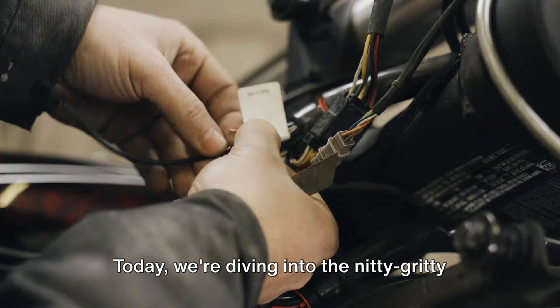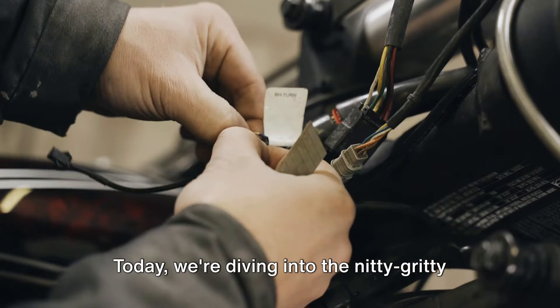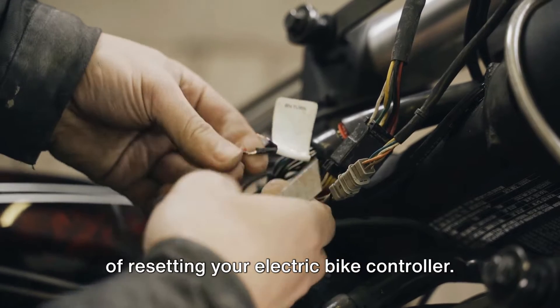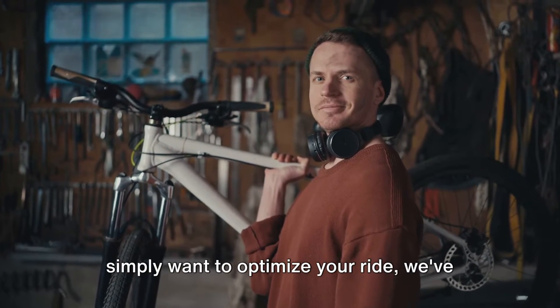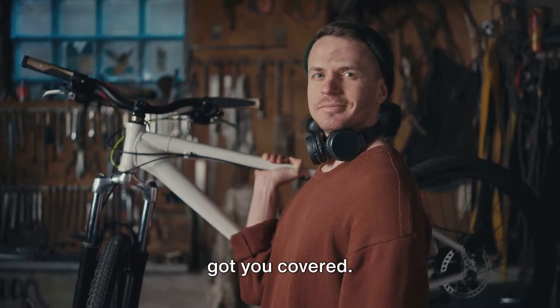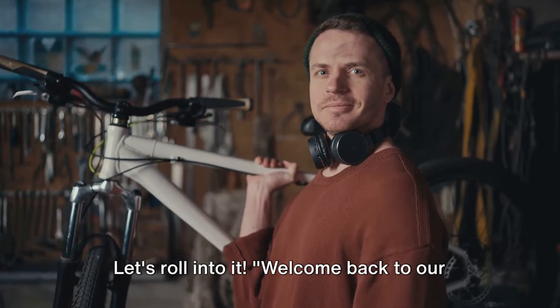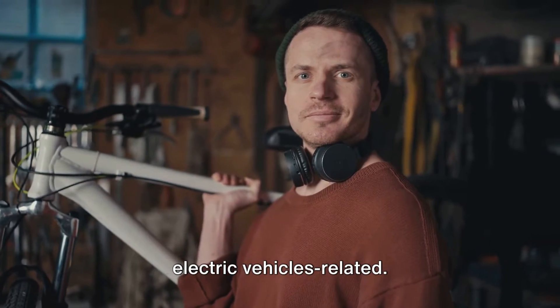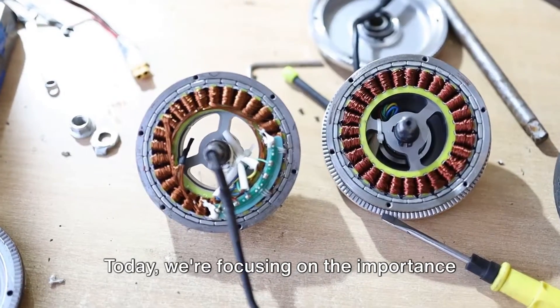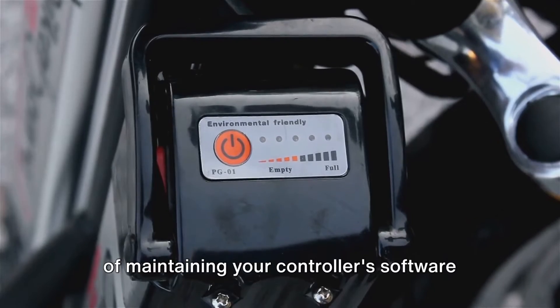Hey there, electric bike enthusiasts! Today we're diving into the nitty-gritty of resetting your electric bike controller. Whether you're experiencing glitches or simply want to optimize your ride, we've got you covered. Welcome back to our channel, where we explore all things electric vehicles related. Today we're focusing on the importance of maintaining your controller's software for peak performance.